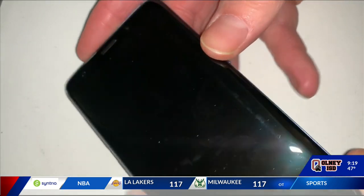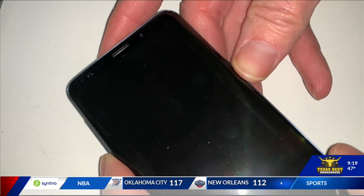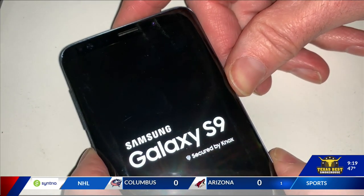On Android devices it depends on the phone. Try force restarting by pressing and holding the power and volume down keys for more than seven seconds, but for some Android devices you'll need to hold the power button down for about 30 seconds.